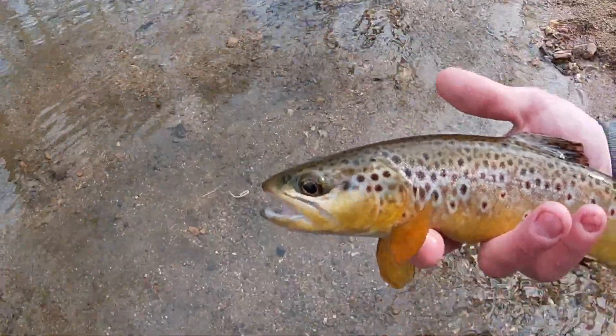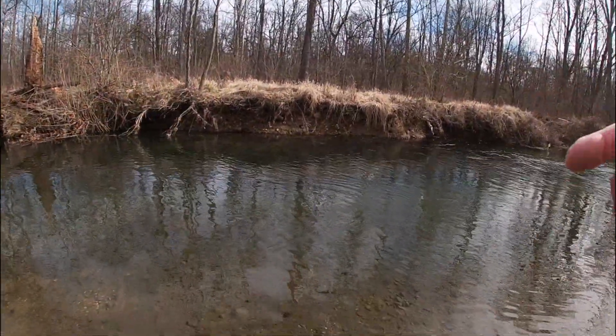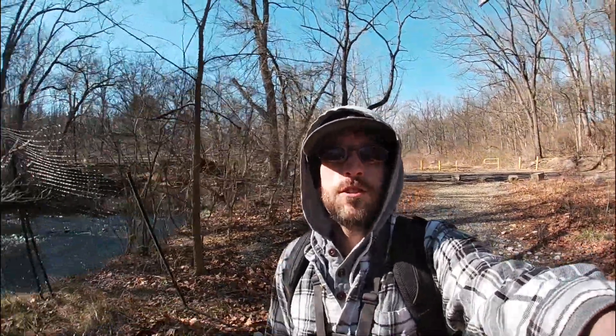Oh snap, look at that dude right there - another nice one! What is cracking? It's Eastern PA Fishing here. Today we are going to go fishing and catch some fish. We're going to be throwing a rooster tail spinner, fishing for some wild brown trout, and hopefully we're going to have some good luck today. It is towards the end of winter and the bite might be pretty ferocious.